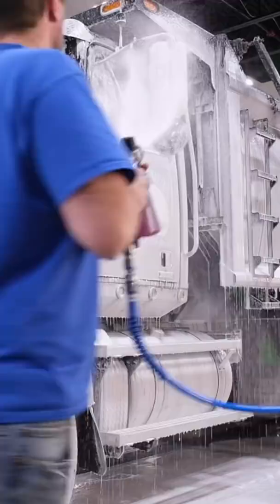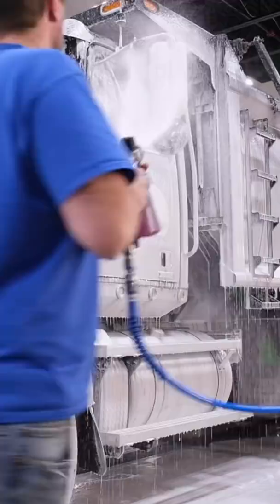Work in small sections so the soaps don't get a chance to dry. You'll know that you got all the foam off when the paint releases the water, just as this is doing right now.